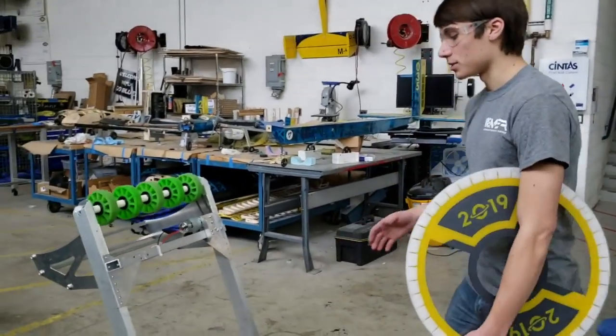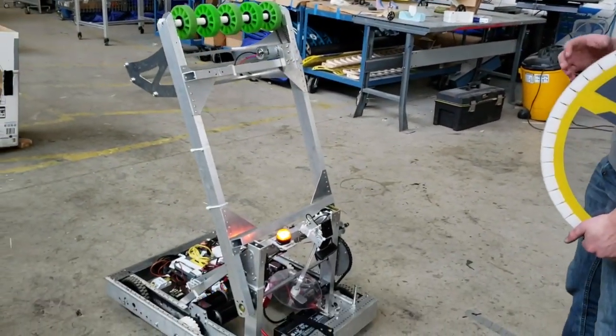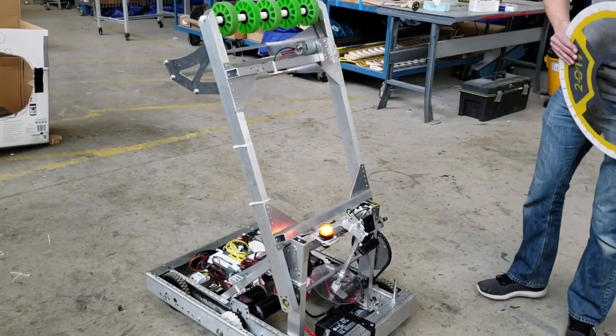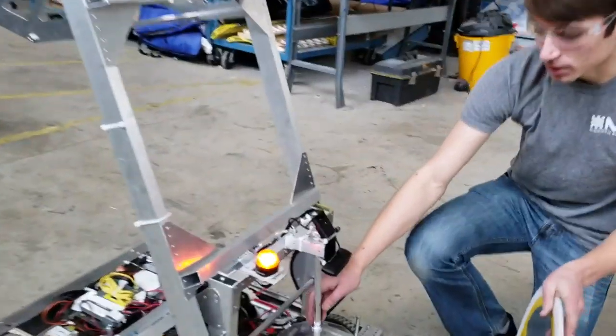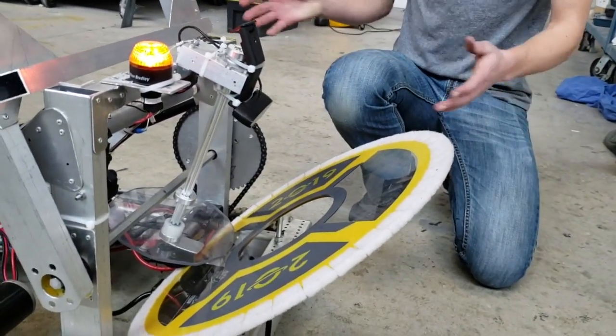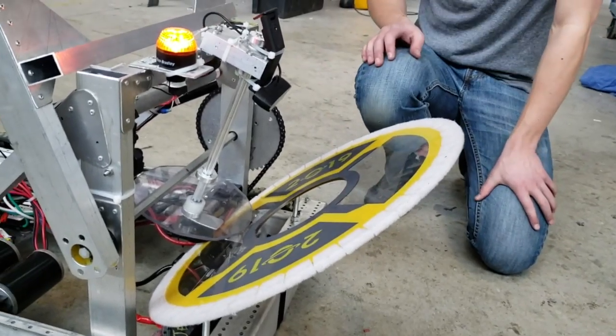What we've got here is a robot in a starting configuration. This can manipulate both the cargo and the hatch panels. We use a rear mechanism to manipulate the hatch panels. We can store one hatch panel in its starting configuration entirely within the frame perimeter, with the hatch panel extending out.